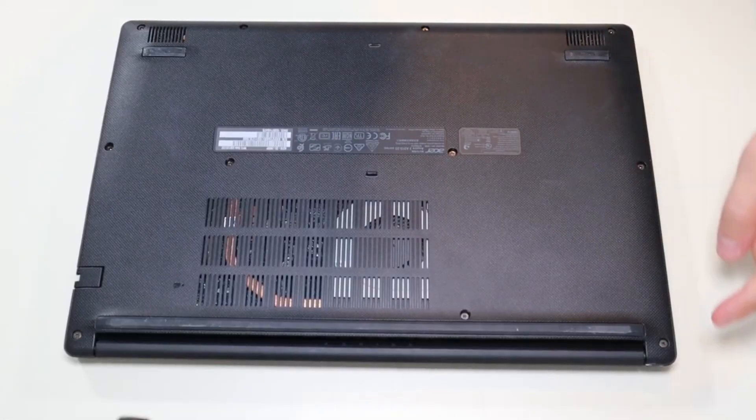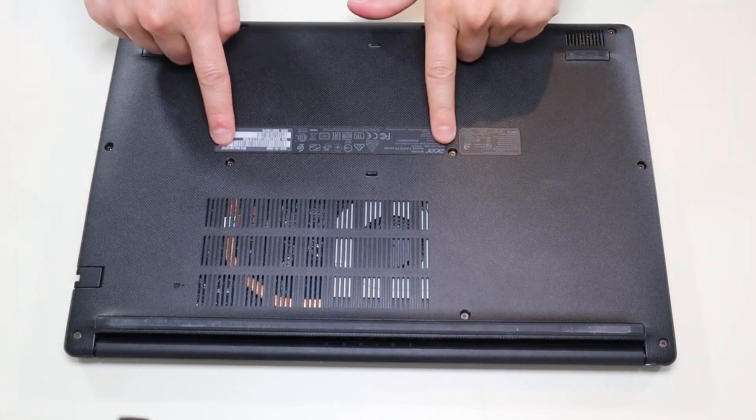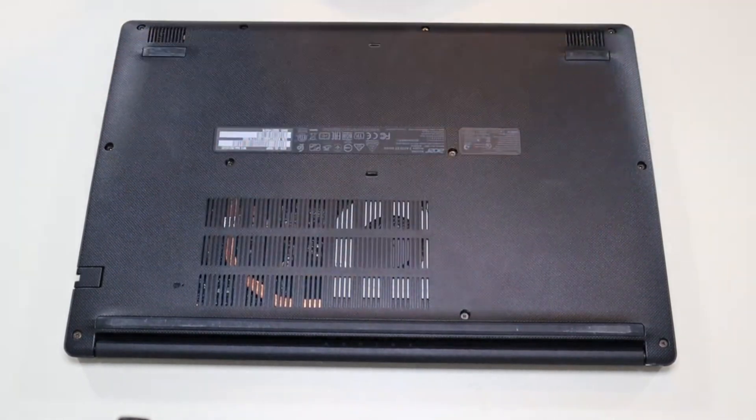We're going to take off all the screws on our bottom case. You have these three along this edge, these three along the opposite edge, these two here, these two here, and that one screw there. We're going to take all those screws out.